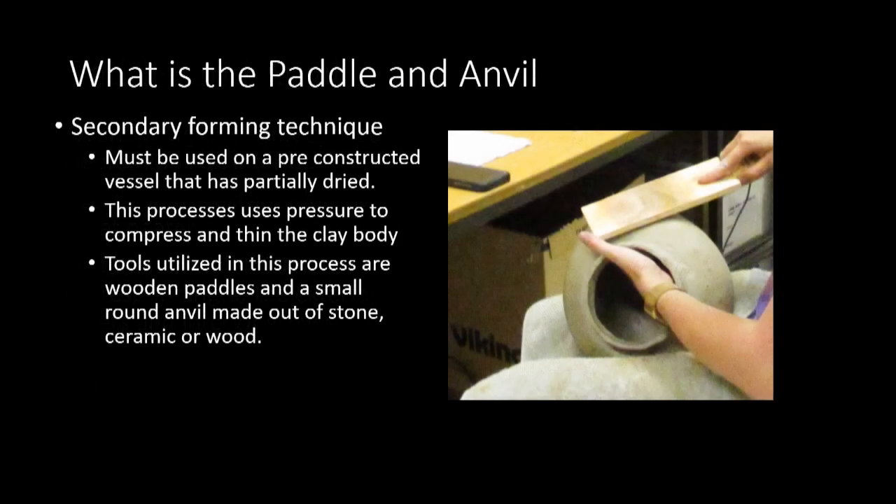The paddle and anvil is a secondary forming technique that is utilized on a pre-constructed and partially dried clay vessel. The initial vessel can be made a number of ways, including thrown on the wheel or built with coils or slabs. As the clay vessel dries to a semi-dry or leather-hard stage, the clay becomes much stiffer than at the preliminary forming stage while still remaining somewhat malleable. At this stage, the clay is beaten between two hard objects — often a wooden paddle on the outside and some kind of anvil braced on the inside. Pottery anvils can be made out of stone, a bald fist, or even fired clay or wood. Beating the malleable clay between two hard objects causes opposing pressure, which compresses and displaces the clay body, thins and expands it, aligns the inclusions within the walls, and obliterates coil breaks.